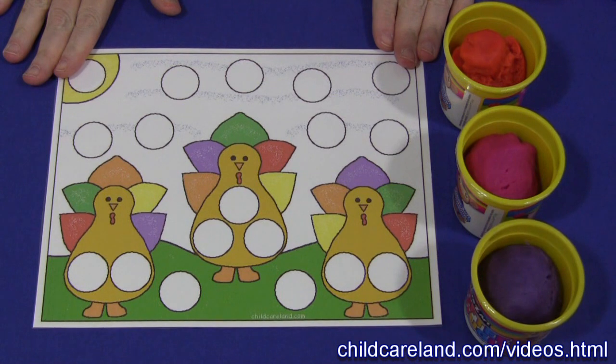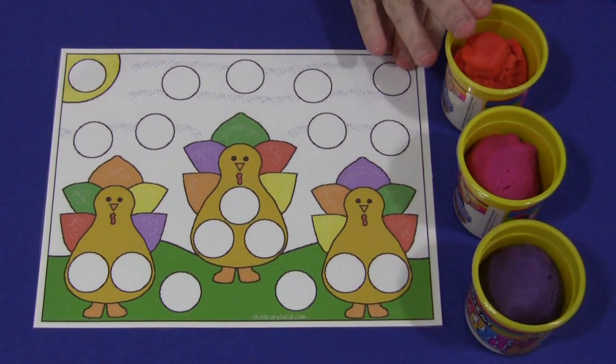Underneath the video section you just print it on cardstock paper and laminate it, and you also need to have some Play-Doh.